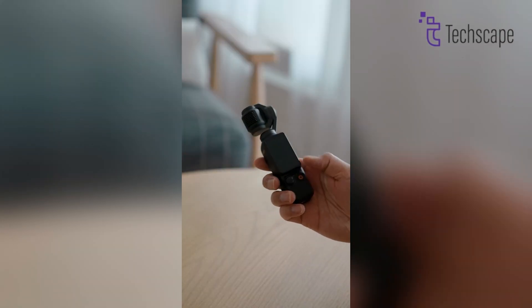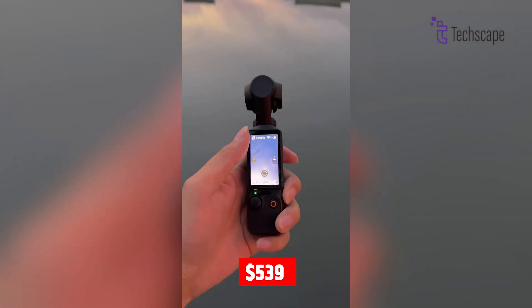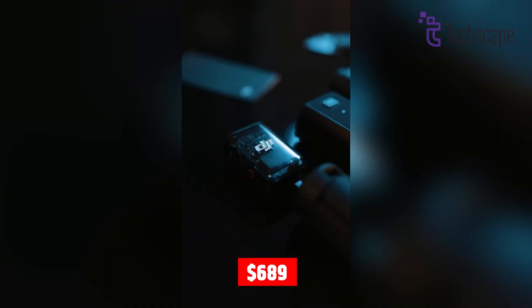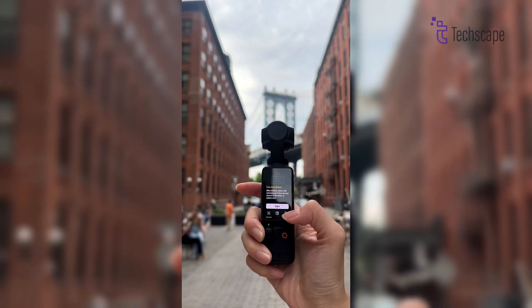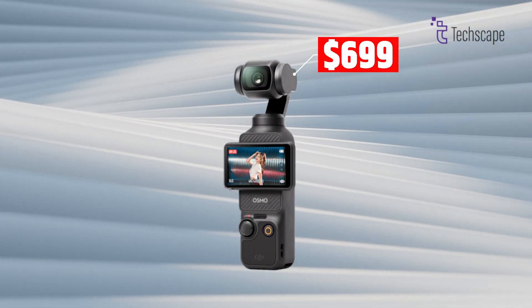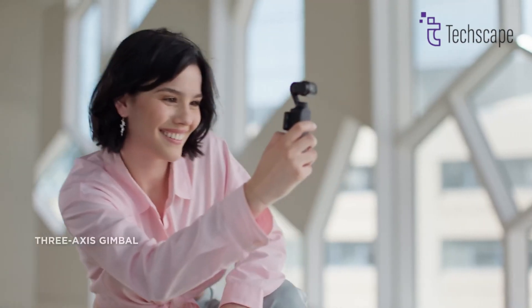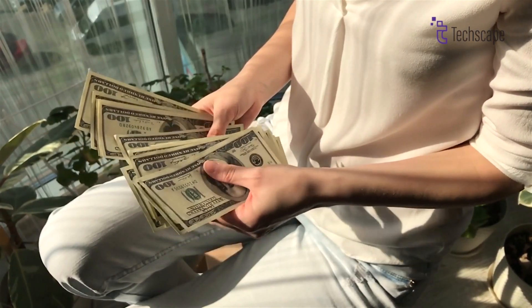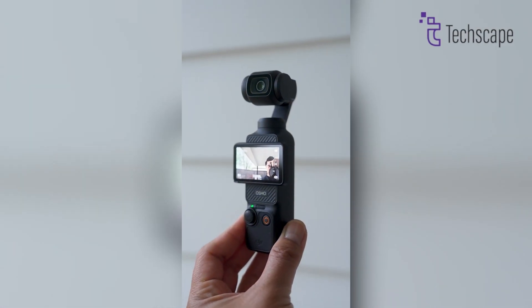Now, here comes the tricky part — the price. The Osmo Pocket 3 costs $539 for the basic version and $689 for the Creator Combo with extra accessories. The Pocket 4 might be a bit more expensive, possibly around $699 for the basic version and $799 for the Creator Combo. That's because it will probably have better technology inside. While this might seem like a lot of money, remember that you're getting a really powerful camera that can do many things.